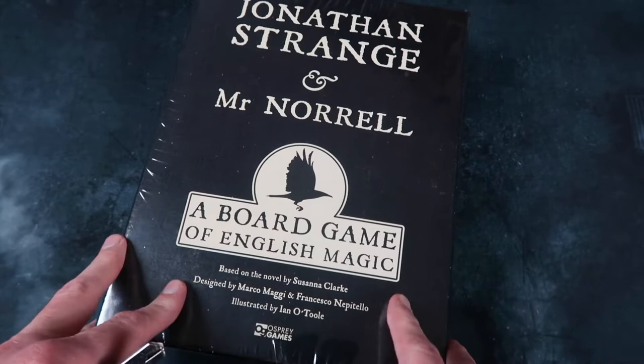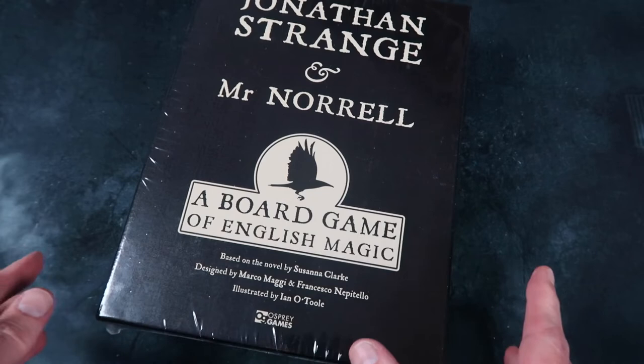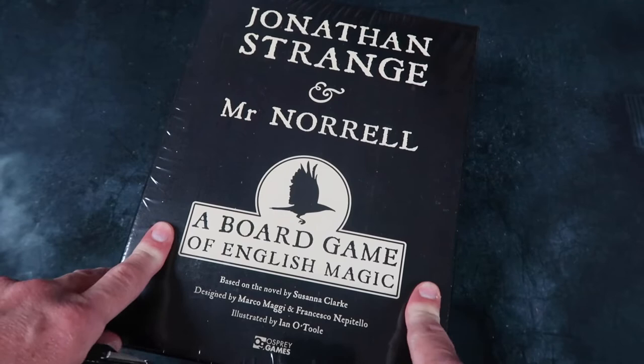There are some fantastic names involved in this game. It's designed by Marco Maggi and Francesco Nepitello — I hope I pronounced those correctly. They are some of the designers involved in War of the Rings 2nd Edition, my favourite game of all time. So wow, I'm particularly excited about this one.